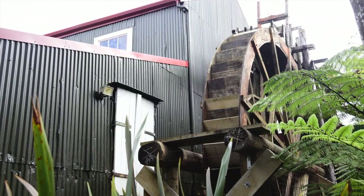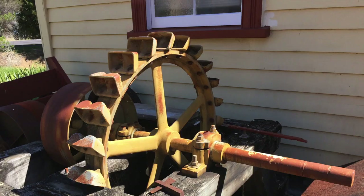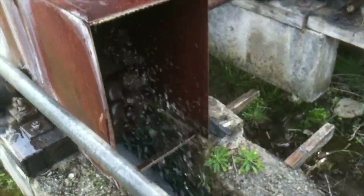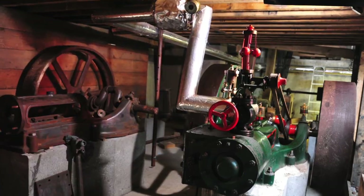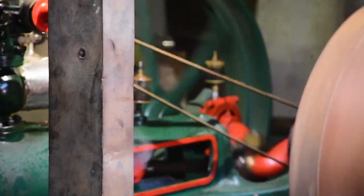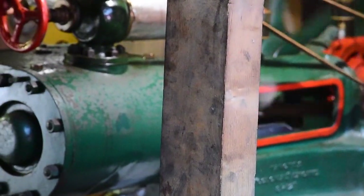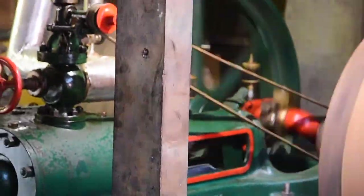In the early years the majority of stamper batteries were run by water wheels. Later, a company got the license to manufacture the patented Pelton wheels, which are a kind of efficient turbine for using high-pressure water to operate the stamper batteries. Steam engines were used from quite early on but were a more expensive approach because they required the supply of coal. But as competition for water increased, steam engines became more common, and during the summer when the water supply ran low they would need to use steam engines.